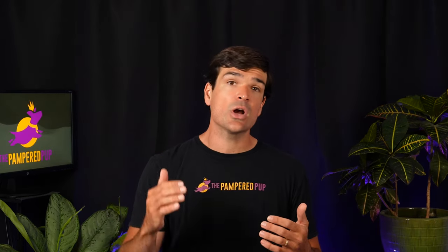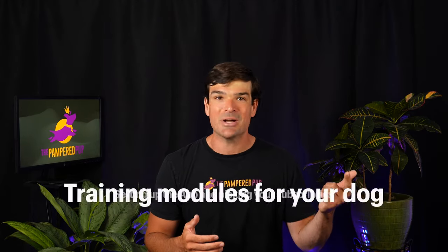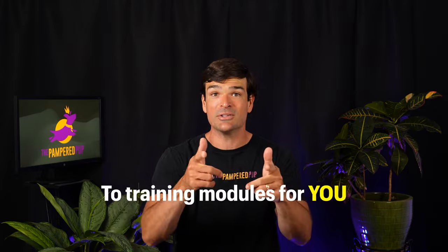Beyond training your dog, the Halo Collar doesn't come rip-roaring ready-to-go right out of the box. There are three hacks you can implement to make sure you get the best performance in a short amount of time. I call them hacks, but these are all pieces of information Halo provides. As you get started, you'll be bombarded with information — from setting up the app and picking your subscription, to training modules for your dog and for you. These three points deserve highlighting.